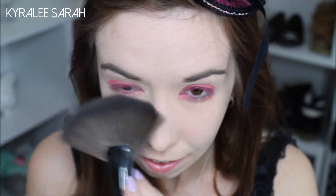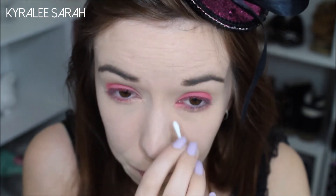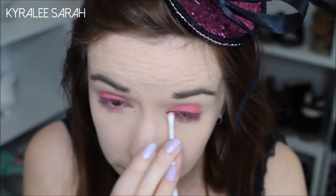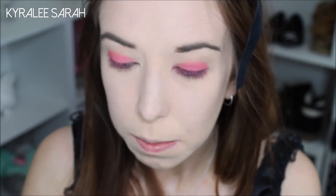You do get quite a bit of fallout too, so I just get my big fan brush and I'll just wipe that away. Now with a cotton tip I'll just be cleaning up the stuff from my inner tear ducts, and then I'll just be putting this purple colour into my crease.